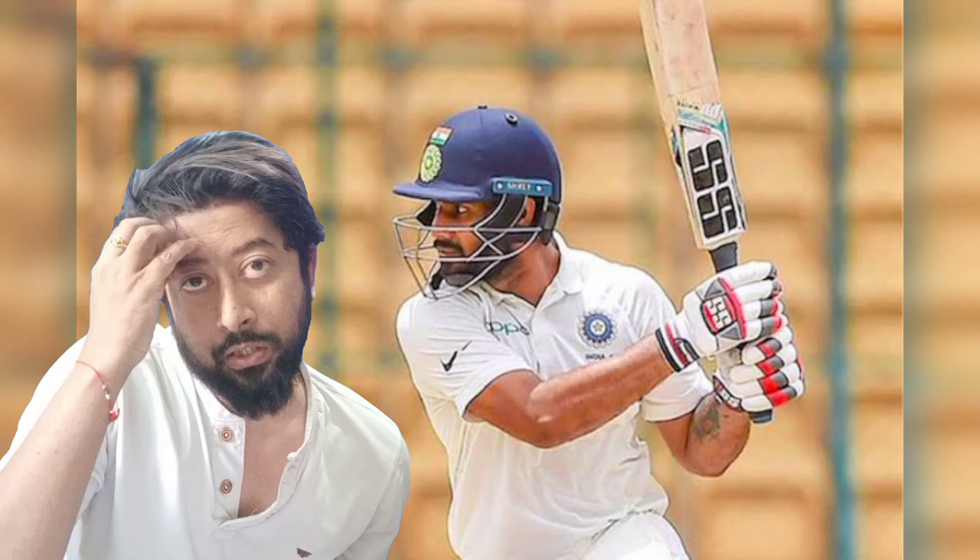After 9 wickets, Hanuman Vihari had scored 11 runs, bringing his total score to 27 in that innings.